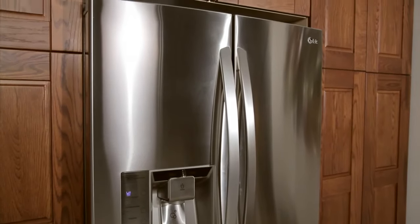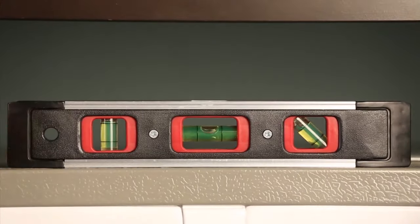When finished, use a level to verify the side-to-side leveling of the cabinet. If after verifying the leveling of the cabinet the doors are still uneven, you may need to align the refrigerator doors themselves.